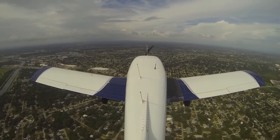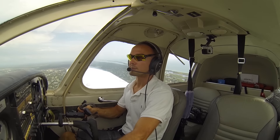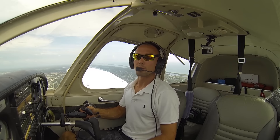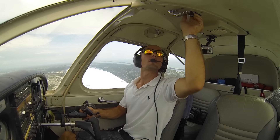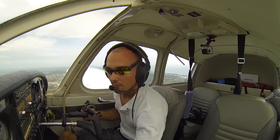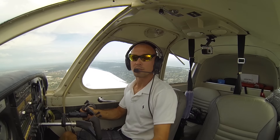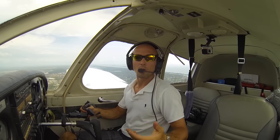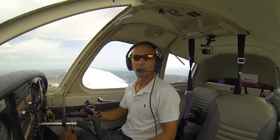So we're abeam our touchdown point, we'll go ahead and start configuring the airplane — power back to 1700, pitching for 80 miles per hour, trimming to help me there, putting my flaps at 10, fuel pump on. And by this time we're at 1000 feet. Now we're going to start slowly descending down. We can see our vertical speed going to about minus 500 feet a minute, so we're at a nice 500 foot per minute descent. That's perfect.